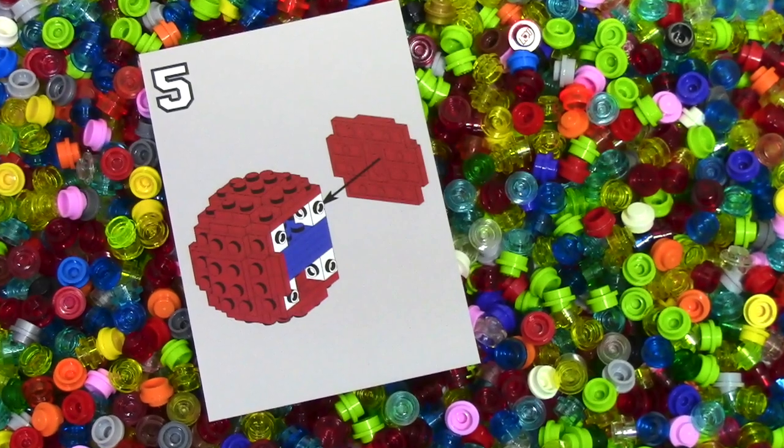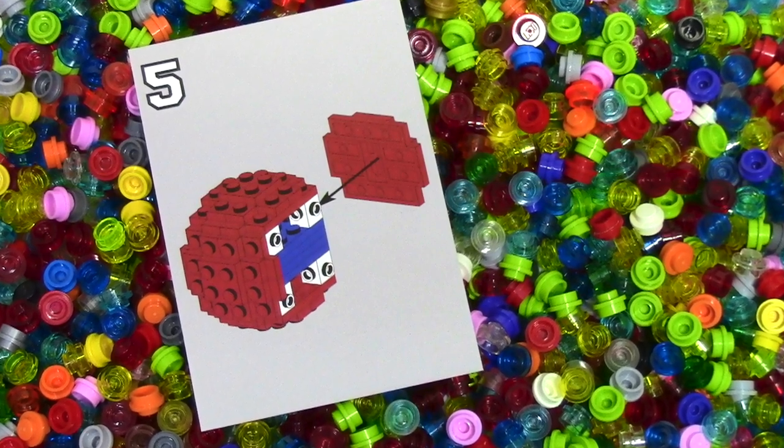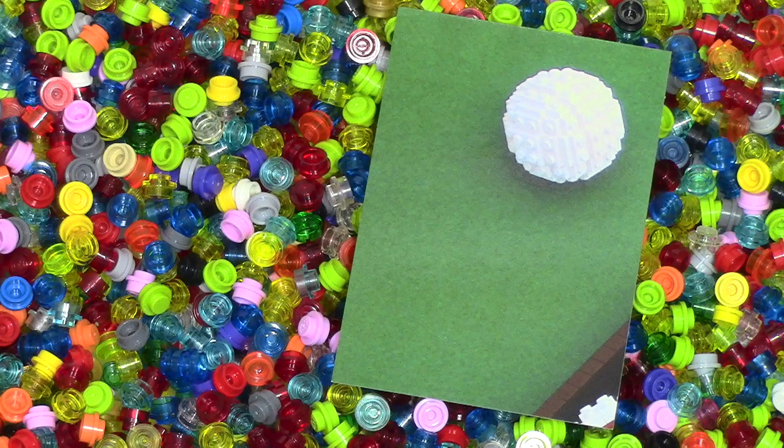The first card here, there's nothing really too special about it. On the front it just says 5, and it looks like step number 5 of a building instruction.